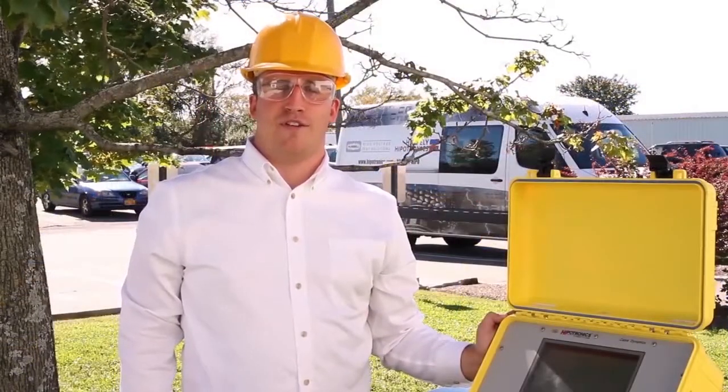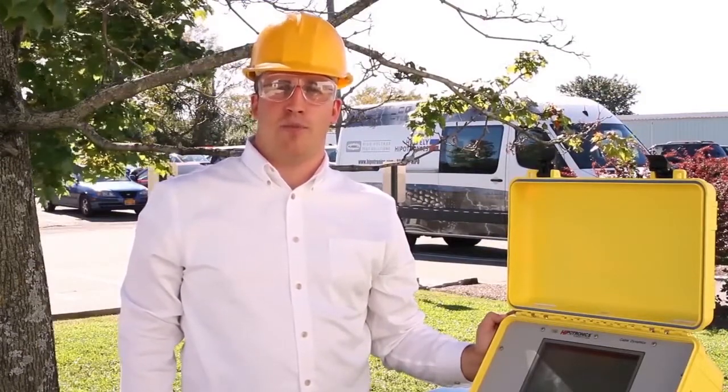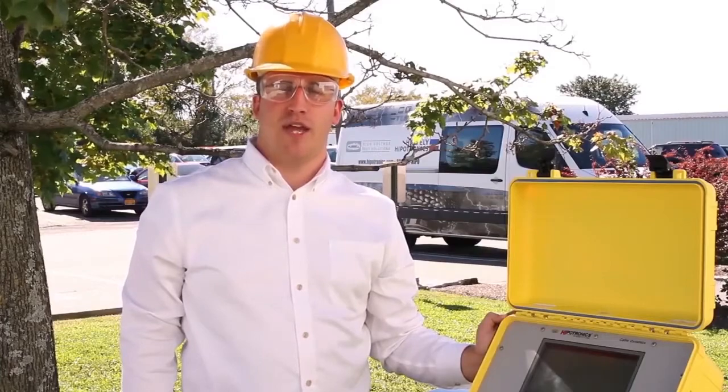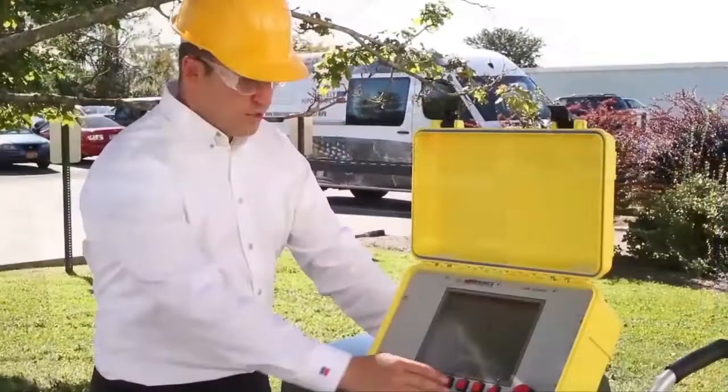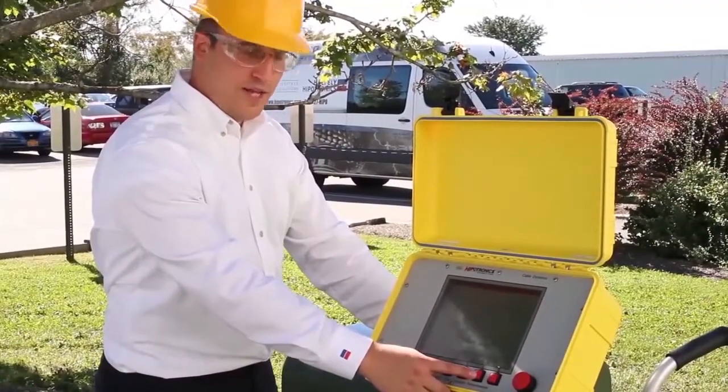Let's assume this is the first time operating the 5250. First, we must set up the hookup point. The hookup point takes into consideration the additional cable from the unit, or if the unit is connected to a cable reel as well. To set up the hookup point, let's go into advanced mode.